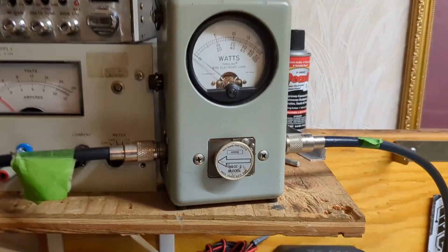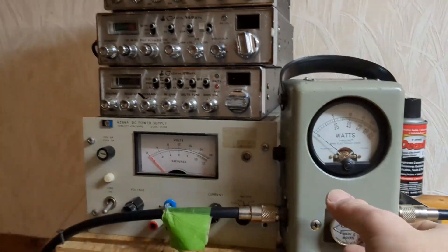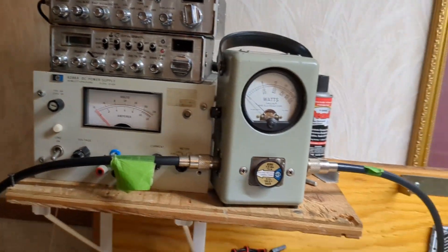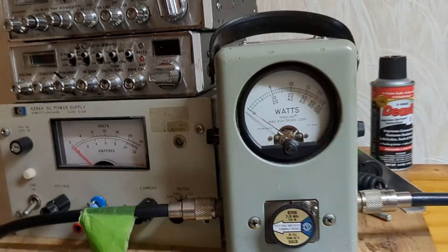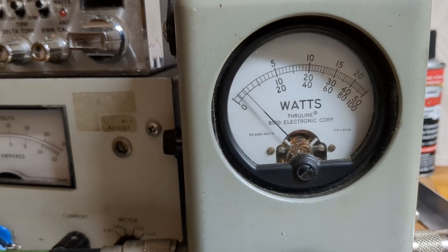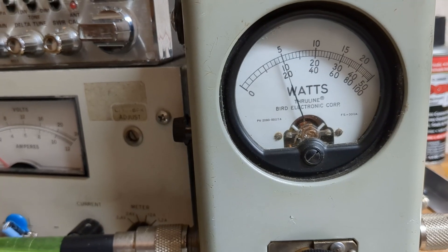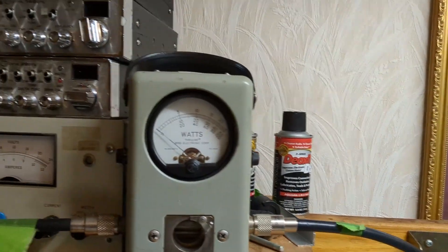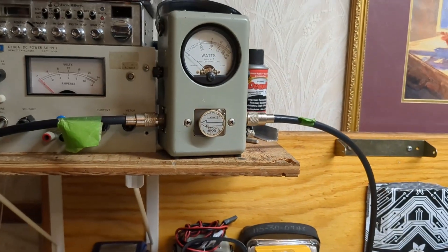Let's cut it back even further — go to halfway on the one-pill. You can always adjust your carrier; I'm just concerned about maximum PEP right now. So this is the driver cut back to half. On audio, that's 50 watts. Let's see what 50 watts gives us on the GI7B — putting the amp into AM.